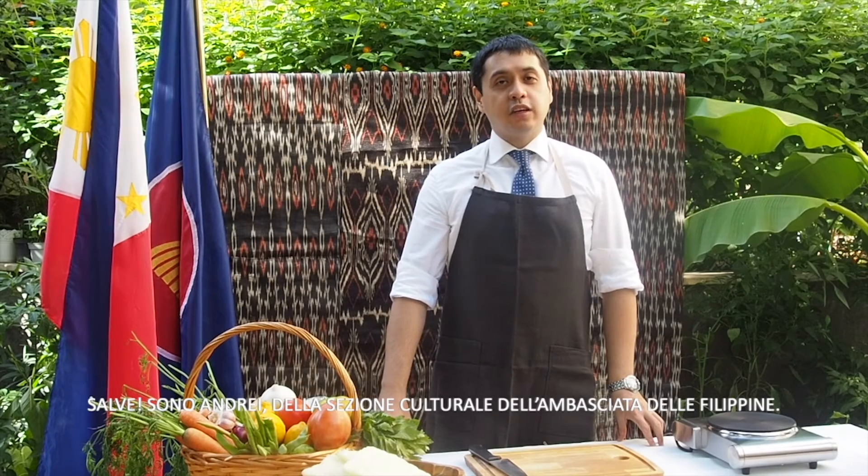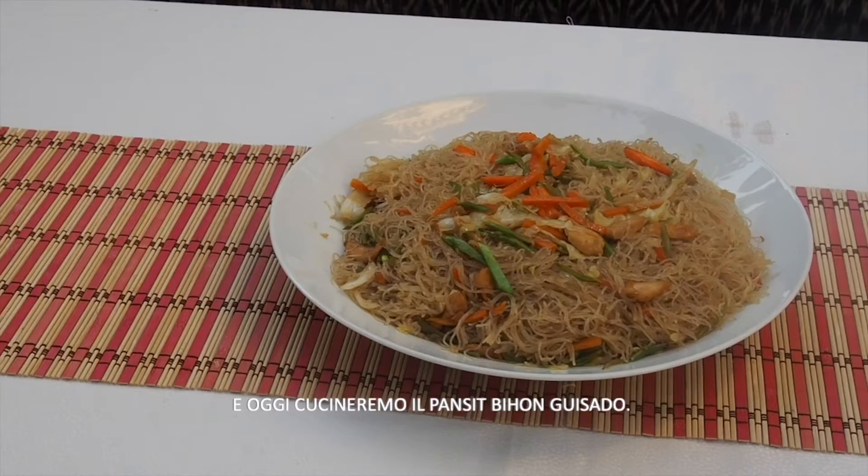Hi, I'm Andre of the Cultural Section of the Philippine Embassy, and today we'll cook pancit bihon guisado.